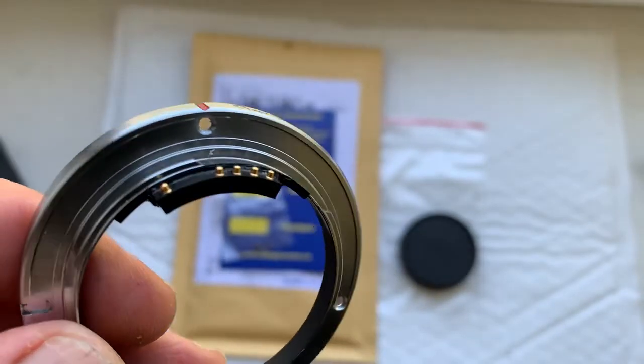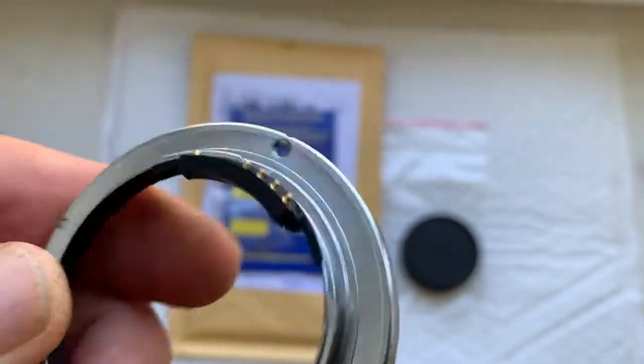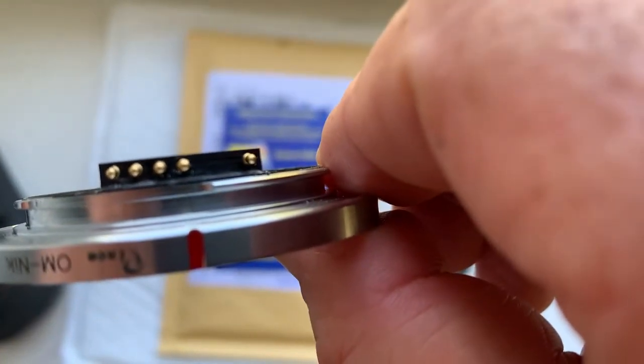Chip is fully locked, fully pre-programmed, not damaged. Be very careful with the chip and the chip will work long, long time.